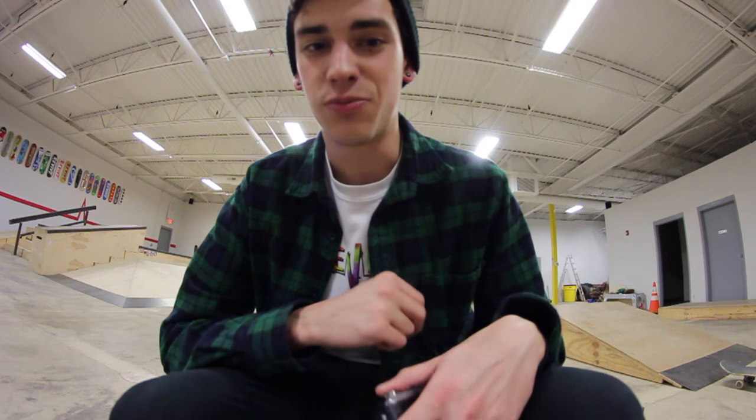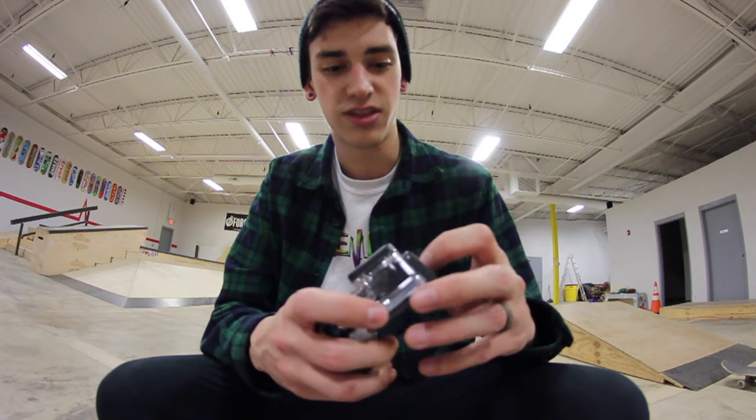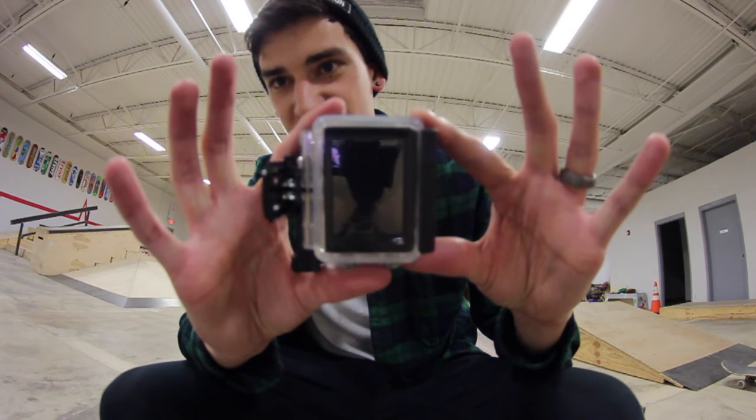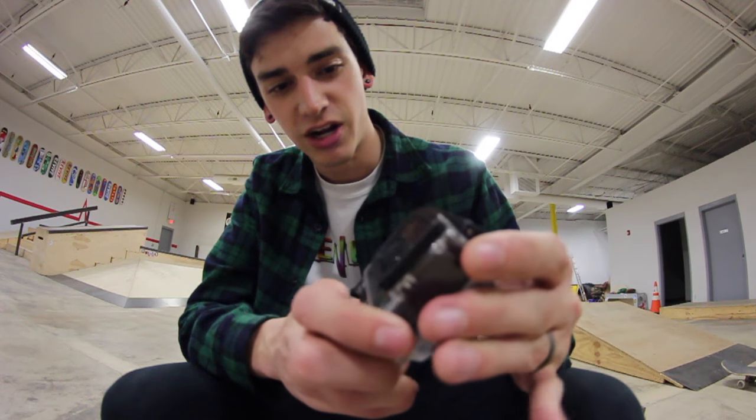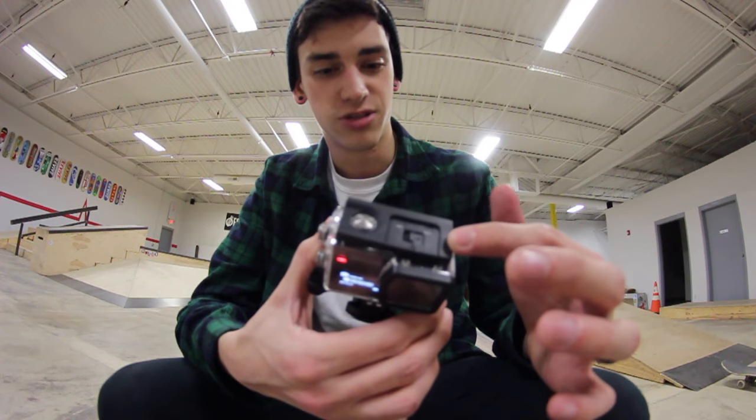2.0 is the important part. Not only is this the SJ6 Legend, but it's that times two. So now you know. I actually haven't used this yet. The only thing that I've done is put it in this little protective case.